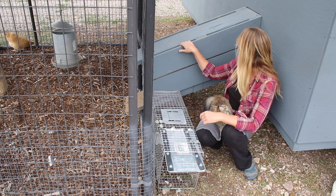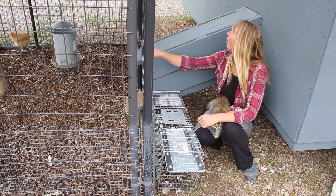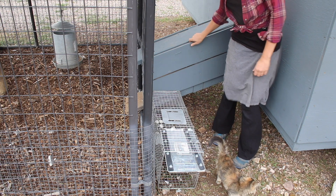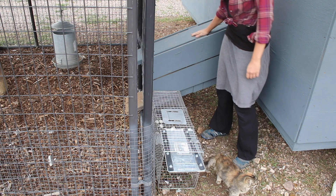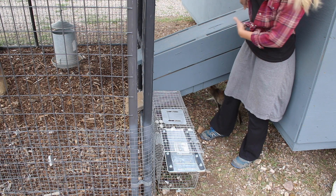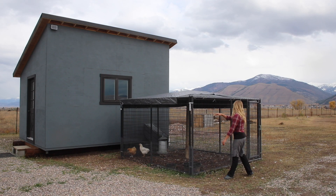You can see a better view of their little ramp that goes to and from the run to the barn. This is solidly screwed in and locked in. There's a tiny bit of ventilation, but no way for anything to get inside there. So that's this run.